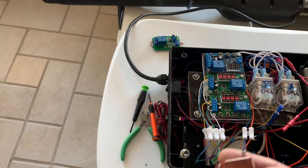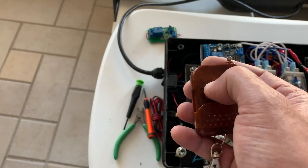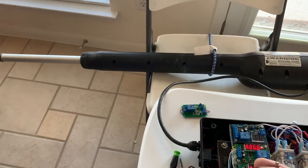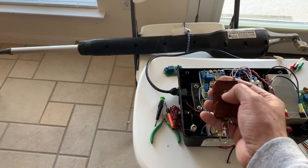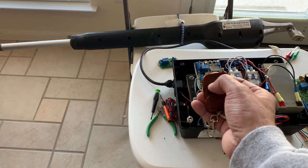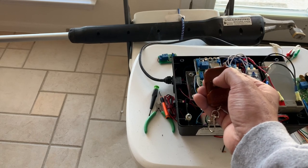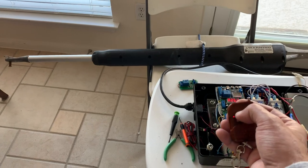If I press the open button while the door is opening, the door will stop. If I press open and then press close, it changes direction. I can change direction by pressing A or B for closing and opening. But if I press the same button again, it stops. So while the door is opening, if I press A again, it stops.